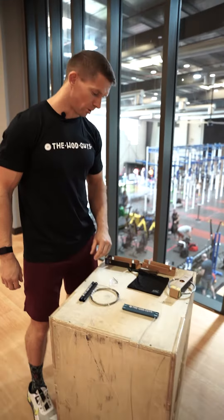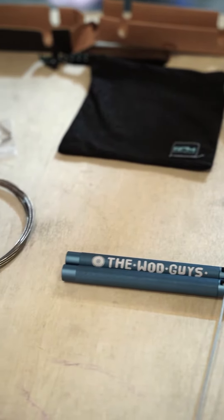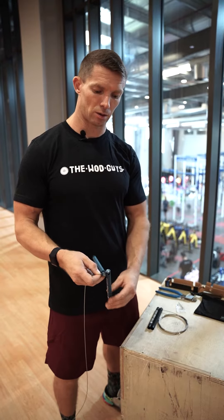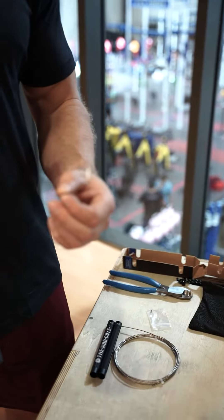You can see we have all these tools inside of this box. First thing we need to unlock the skipping rope — you need the allen key which comes in the box.